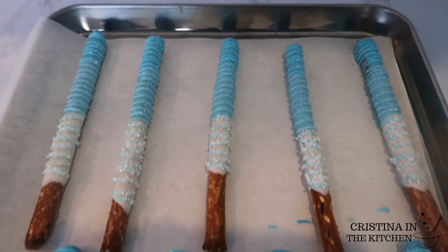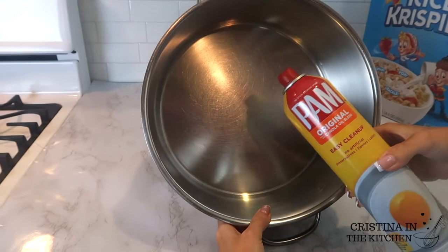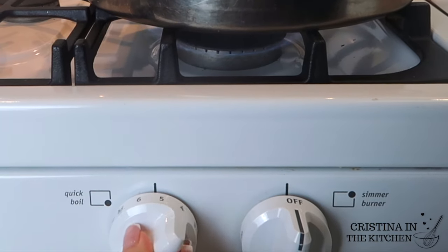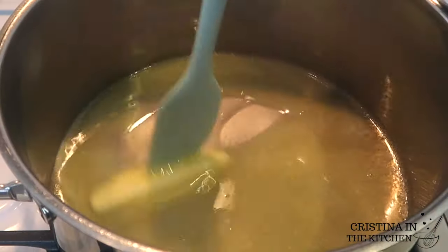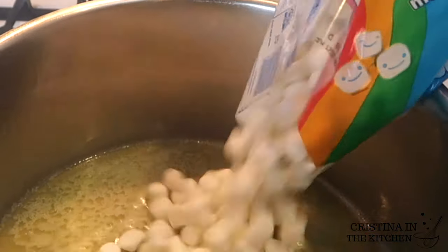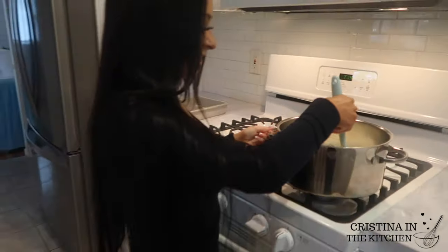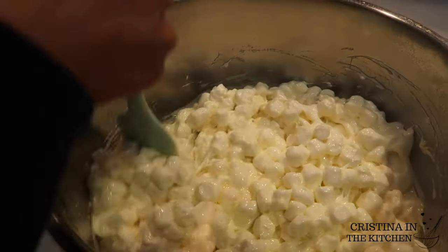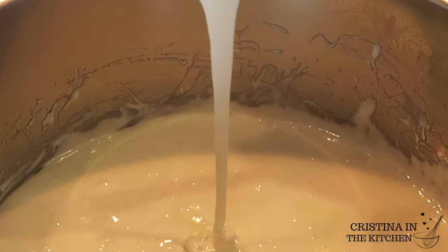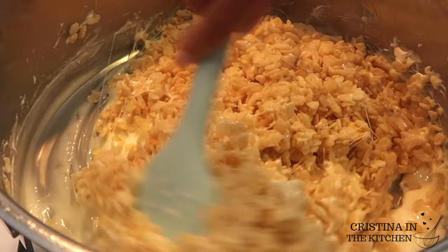Treat number three is going to be the Rice Krispie Treats — you can't ever go wrong with these. Always remember to spray your pot with non-stick and going in is one stick of butter. Keep this on medium heat to completely melt it, and after that's ready, we have two 10-ounce bags of mini marshmallows. My recipe has slightly more butter and marshmallows for an extra gooey and buttery result. Stir the marshmallows and butter together until melted and all the chunks are gone — it will resemble a marshmallow sauce — then pour in the Rice Krispie cereal.